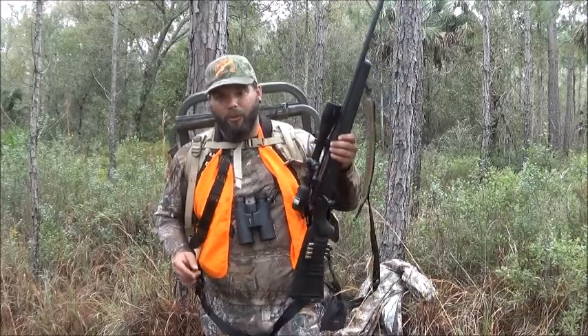Thomas, this one's for you. Since Thomas's question covered multiple topics, we're going to break this up into two different videos. In this video, we're going to be talking about the gear that we use while we're hunting deer on public land in Florida. In our next video, we're going to talk about the weapons — the guns and the bows — and how we like to set them up while we hunt.